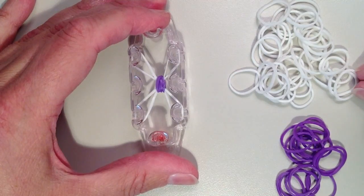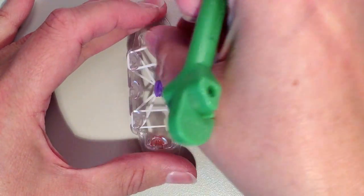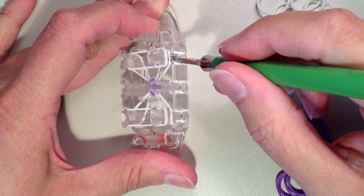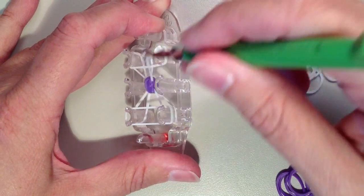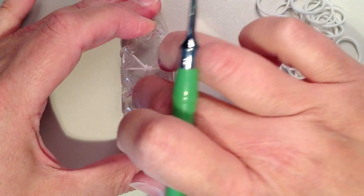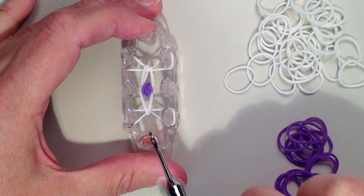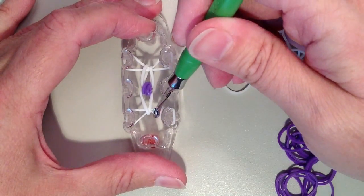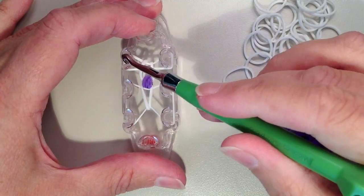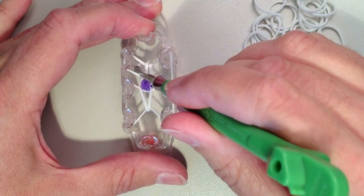Next I'm going to place two white bands — one going from the left to right on the bottom, and the other one going on the top pins from the left to the right. Now I want to remove this bottom layer, doing that from each of the sides, and push down. Now I'm going to take the white bands that are on the ends, take the inside part of them, and move them to the pin above. On the bottom I'm just going to grab the top part of that band and loop it over the middle pin, and then the same thing for the other side. For the upper band I want to take the lower part and loop that around, so it makes two squares over the pins.